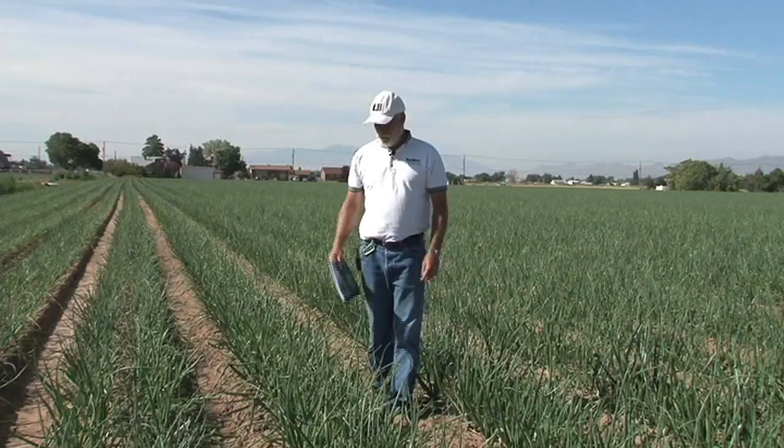I'm Dan Dross from Utah State University, the Extension Vegetable Specialist. Today we're in an onion field in Syracuse, Utah. One of the things I want to talk to you about today is a little bit about nutrient management in onions. We've got a couple of guides that can help you and provide information about recommendations relative to nutrient needs for onions.